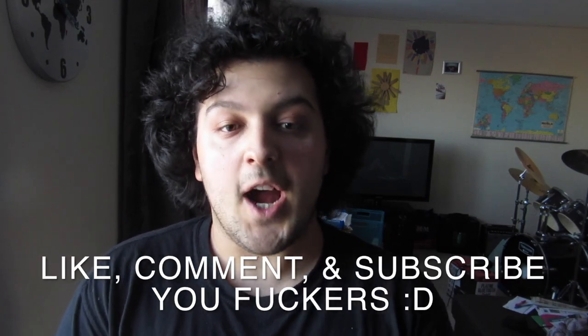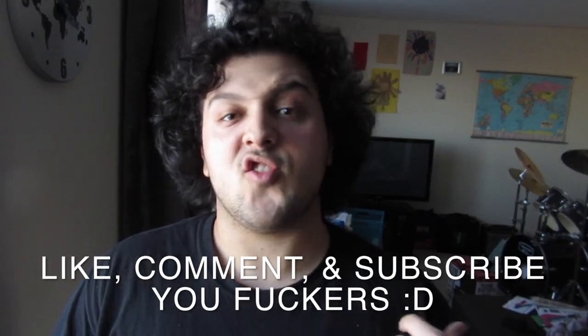I'll let you guys know when I start uploading my music. I hope you guys enjoyed. Bye-bye.